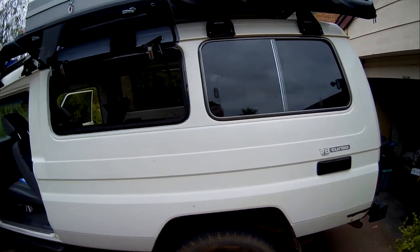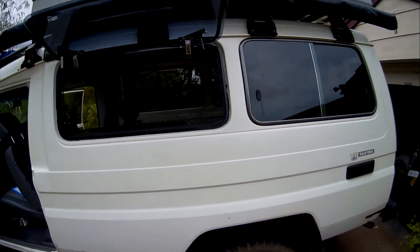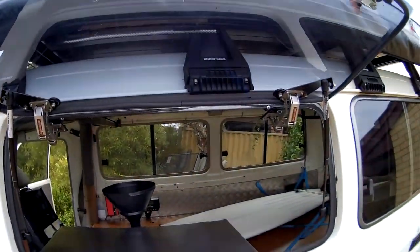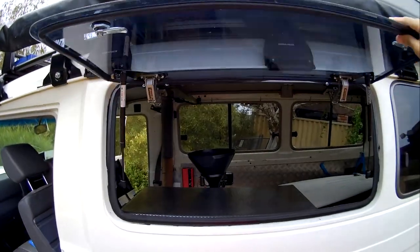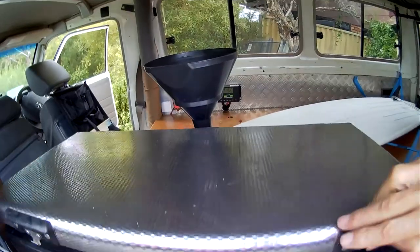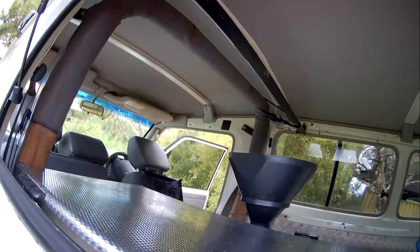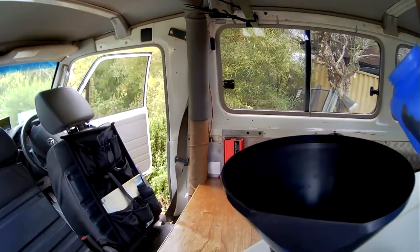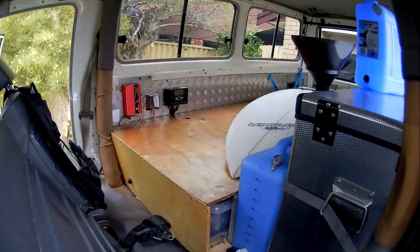Because there's no access from the front to the back of the Troopy and I didn't want to climb over everything when getting to stuff in the middle, I decided to put in a gull wing window myself — it's not really that difficult to do. From the gull wing window we can access the fridge, and we can also fill the water: we pour water through the window into a funnel which fills the water tanks.